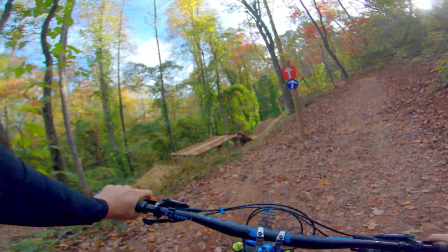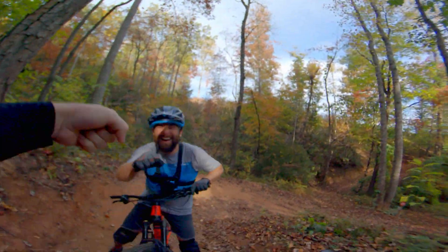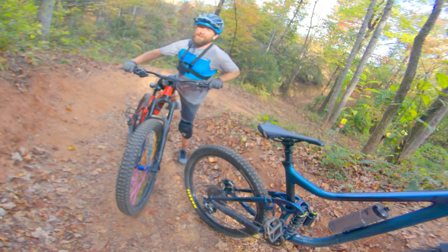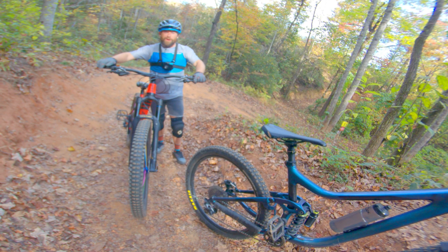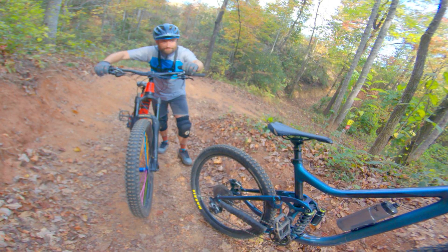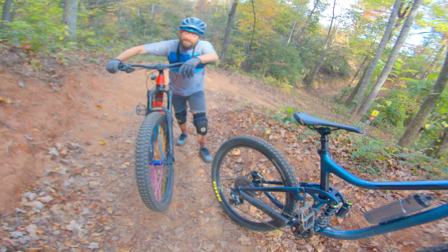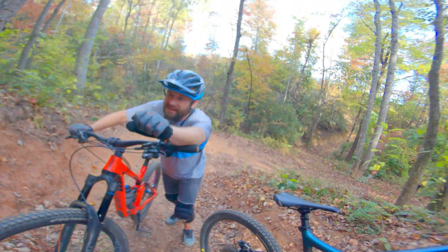I knew that one was going to be interesting coming in faster. Barely had time to pull that one up! Not wrong though — a lot of pedaling in between to keep speed. Yeah. Wish it was a little less pedally, but other than that — sick trail, sick day. So much fun.